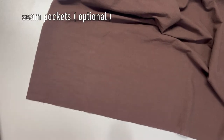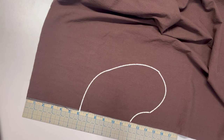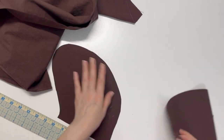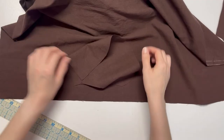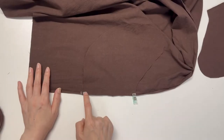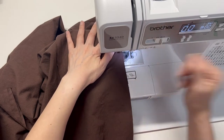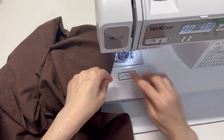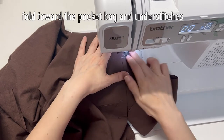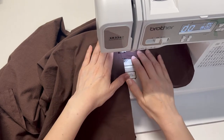This is how to make seam pockets. Mark 5 to 6 inches from the top. Pockets are attached like this — put your hand on it and draw the pocket bag shape. We need 4 pieces as mirrored images. Place the wrong side of the pocket bag on the right side of the skirt and sew them right sides together. Fold the seams toward the pocket bag and understitch on the pocket bag. Do the same for the other side.